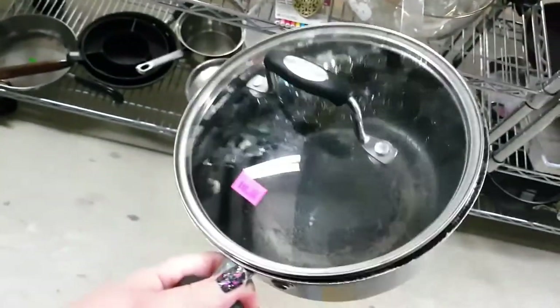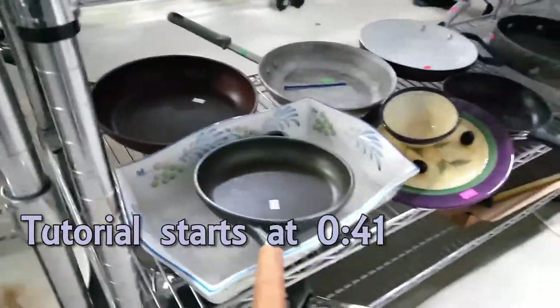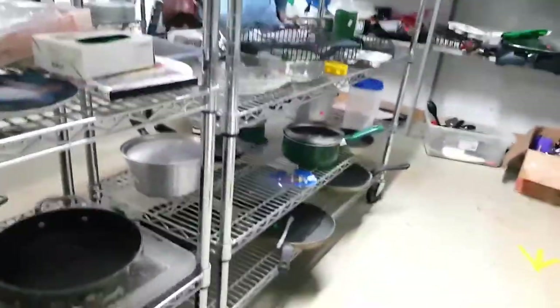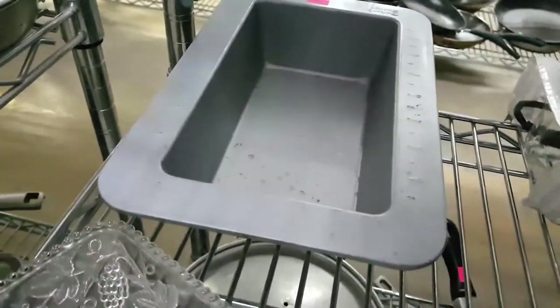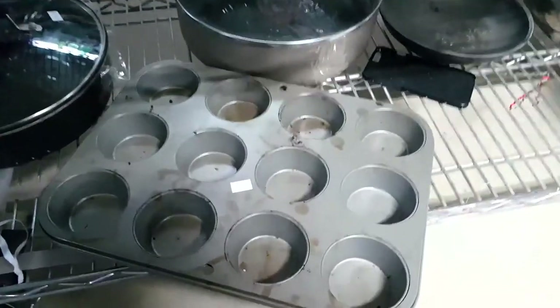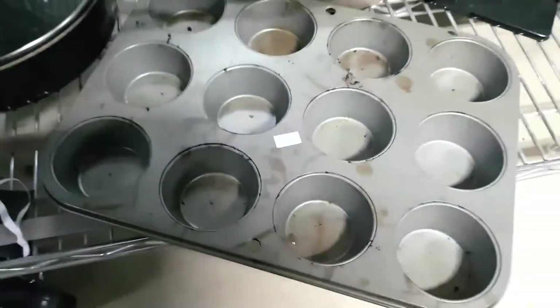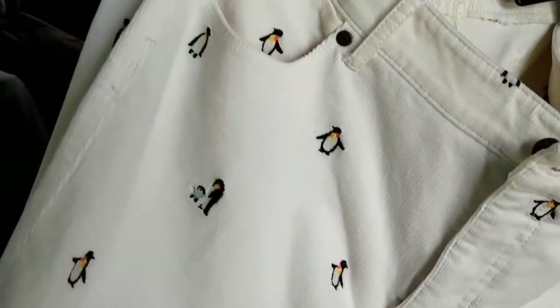I consider there to be a difference between materials and supplies. Materials are things like candle wax, paper, paint, and soap base — something you're only going to use one time. Supplies are things you're going to use over and over again, like a pot, dishes, or molds. I try not to include those in the price of the item I'm creating. If I can help it, spending $6 on a pot that I'm going to use repeatedly doesn't count.